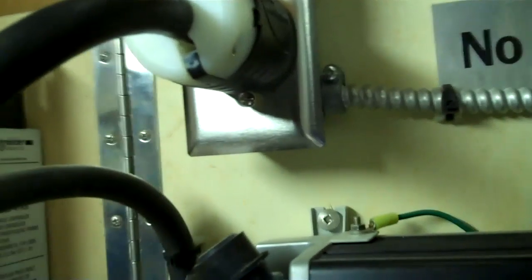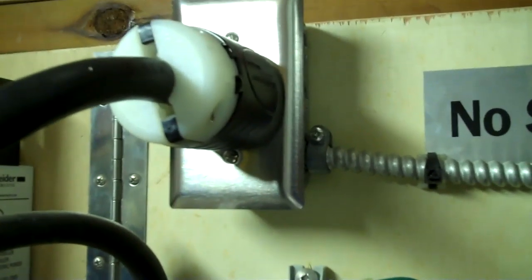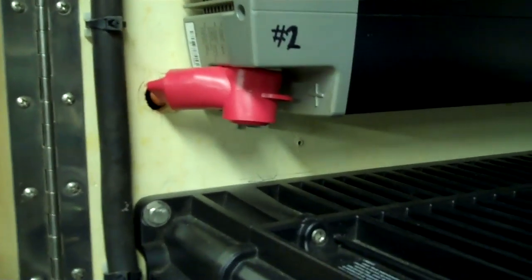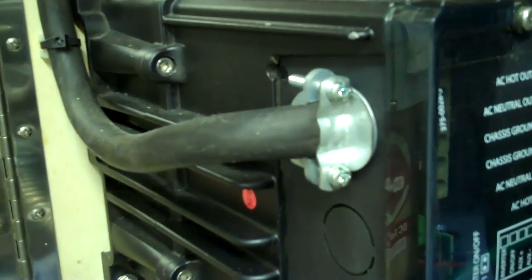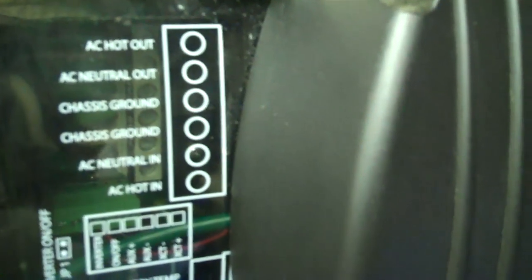Coming from that disconnect, it comes to this plug here — that's a 30 amp twist lock plug, and I found that to be one of the easiest ways to do it. Then it goes down and this cable here is called CSA type SO cable. It's kind of like an industrial cable and it's 10-3. Basically it just goes to the AC neutral in, AC hot in, and the chassis ground.